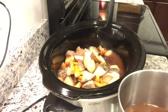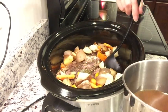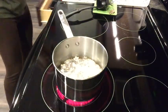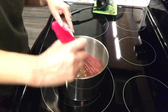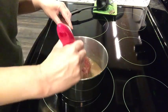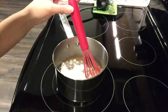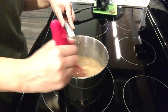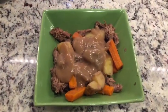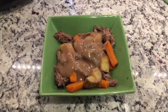I didn't end up needing to add any liquid. You could add some if you wanted more gravy, which is what I'm making now. There was plenty of liquid in the pot, so I just pulled some of it out, put it on the stovetop, and whisked in some flour to thicken it up into a gravy. And here it is all plated up — the pot roast was delicious, and so were the leftovers.